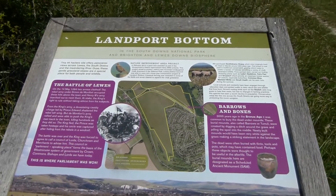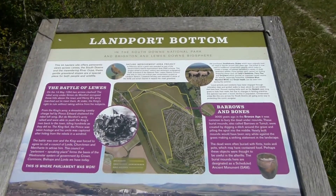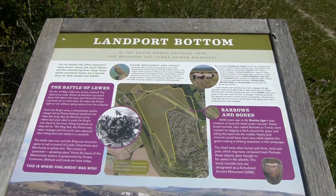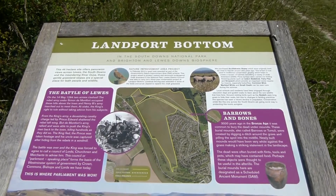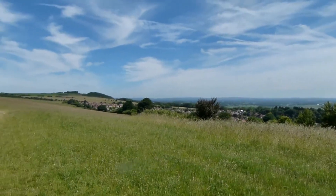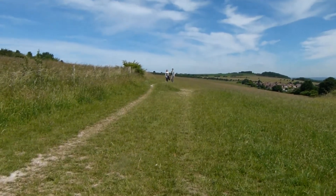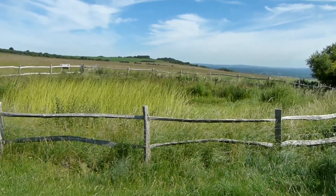Apparently we're in the area known as Landport Bottom and here's an information board. Staggering views over to the right now and ahead, and there's a view of Jules Pond.